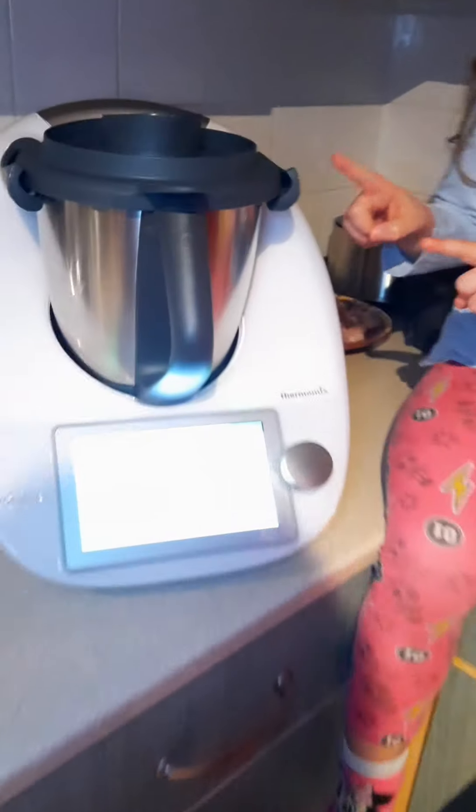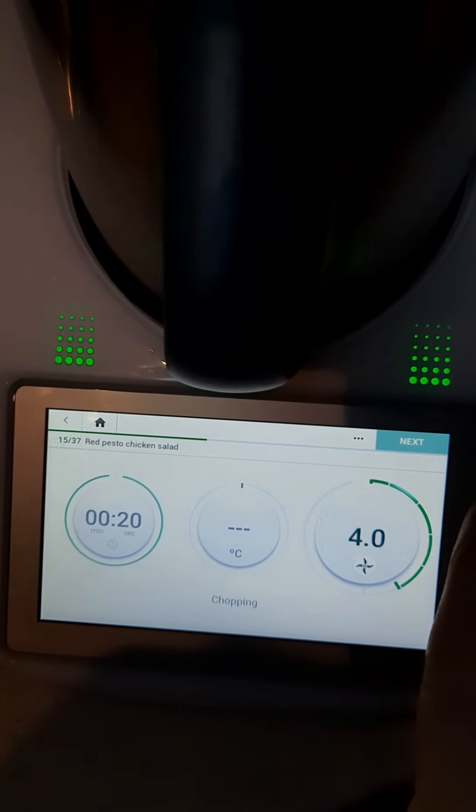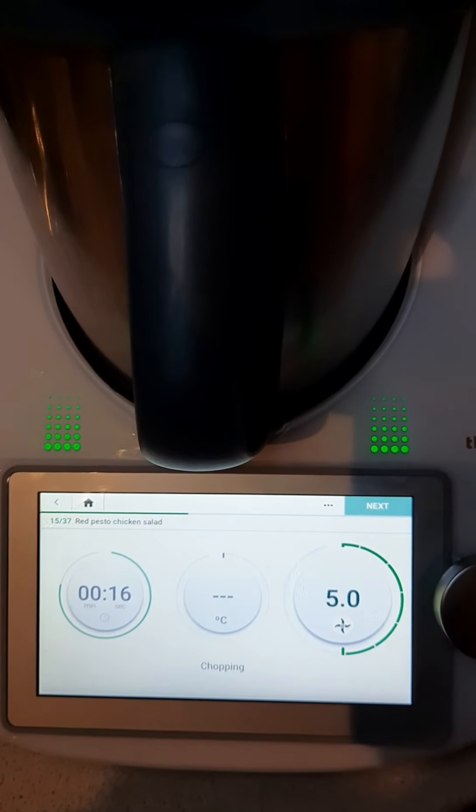Now it's going to mix for 20 seconds. So our mum is doing it because... So our red pesto is done.